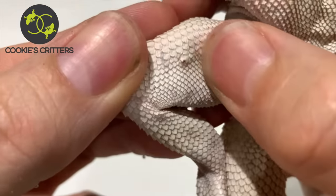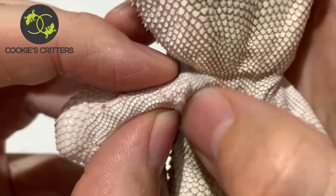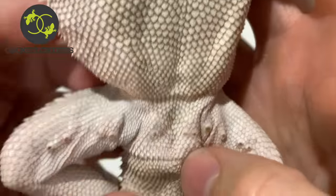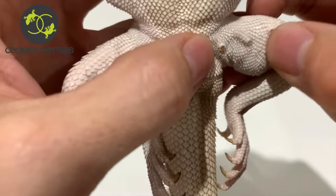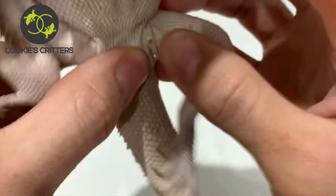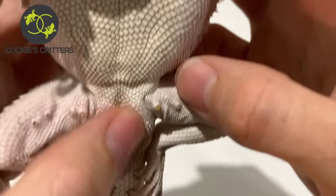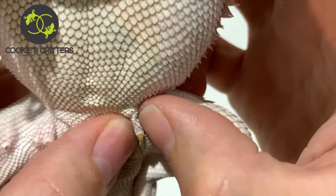So as we look across his leg, we've got one, two extracted there. These two here are still slightly hard, slightly impacted. Across the cloacal vent these are nice and fresh. We're going to move across to the other leg. If your dragon stresses out, just let them have a little breather and then we'll get back into it again.